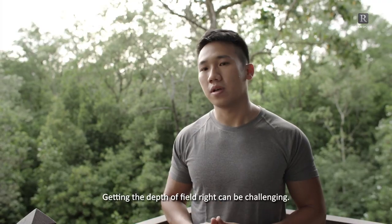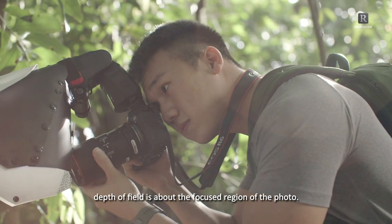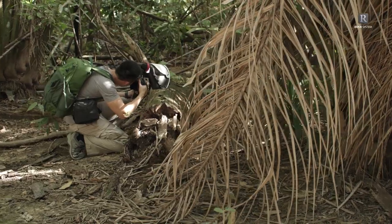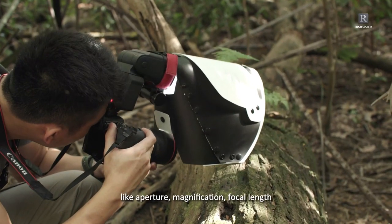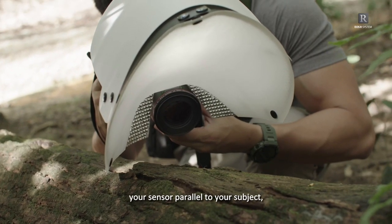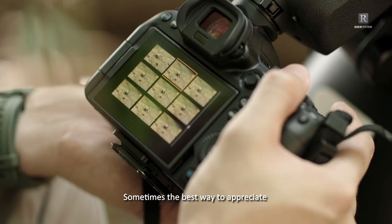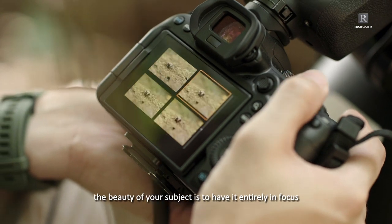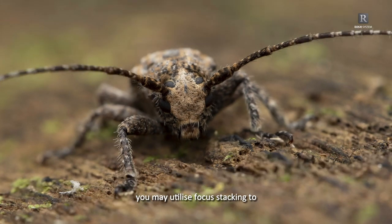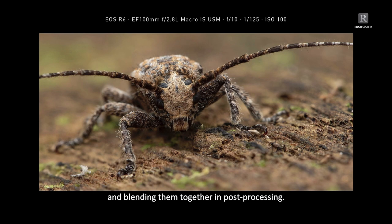Getting the depth of field right can be challenging. In a nutshell, depth of field is about the focus region of the photo, so to get as much detail in focus as possible, you will want a larger depth of field. Many factors affect it, like aperture, magnification, focal length, and subject distance. A good trick is to align your sensor parallel to your subject to achieve more depth of field. Sometimes you may utilise focus stacking — focusing on different regions of your subject and blending them together in post-processing — to achieve your desired image.